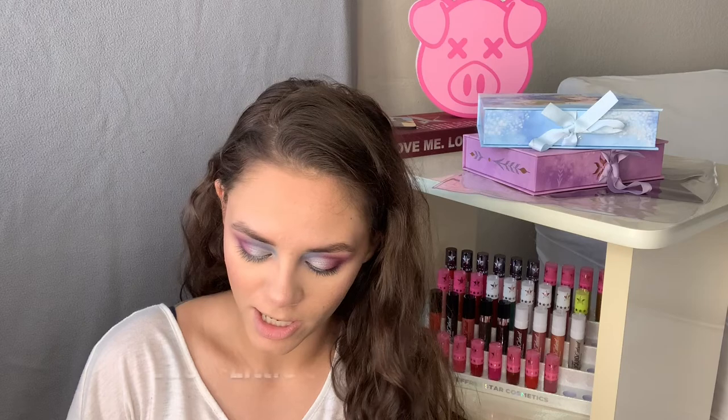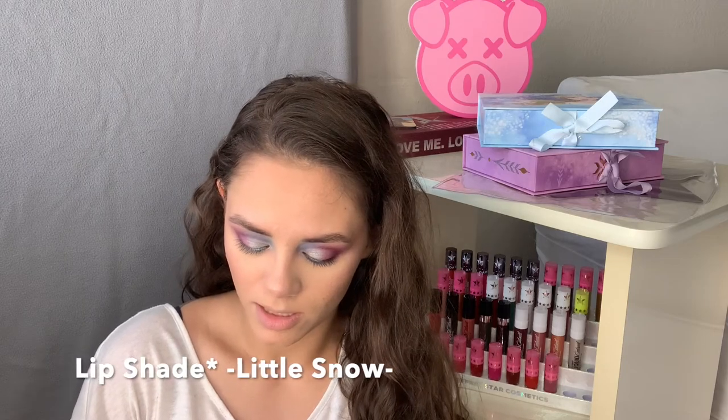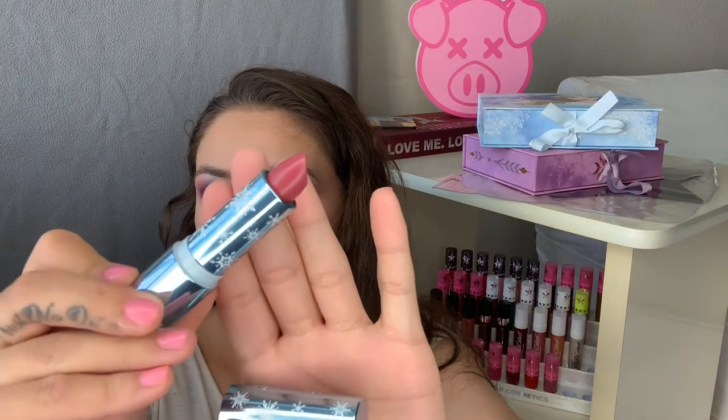The shade is Little Snow and it looks like this — really pretty packaging.